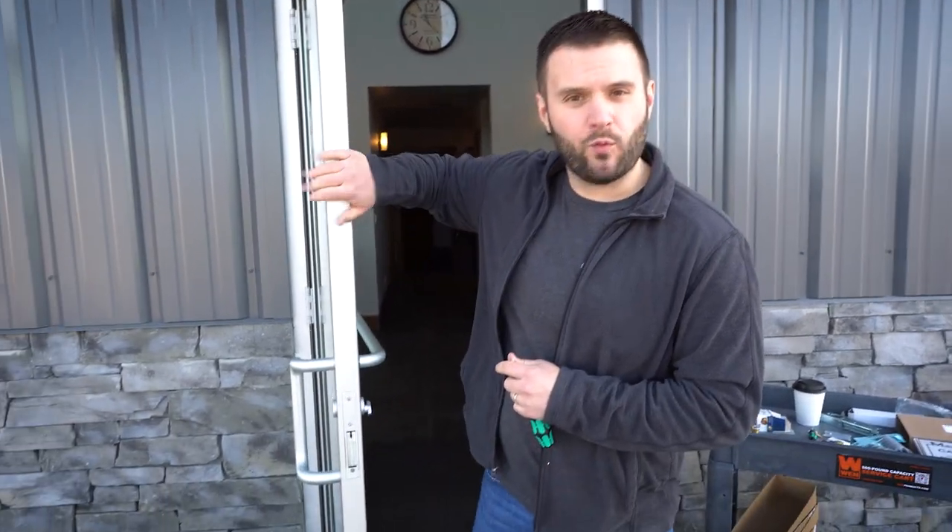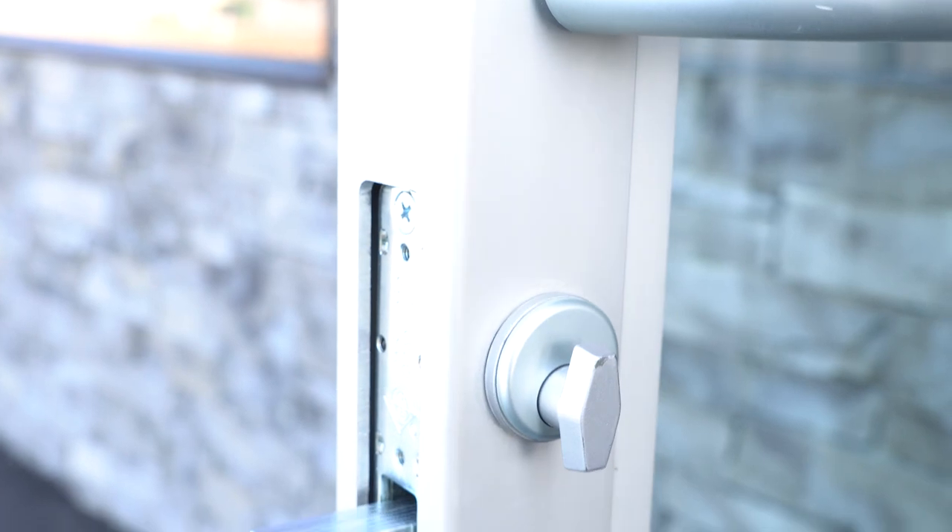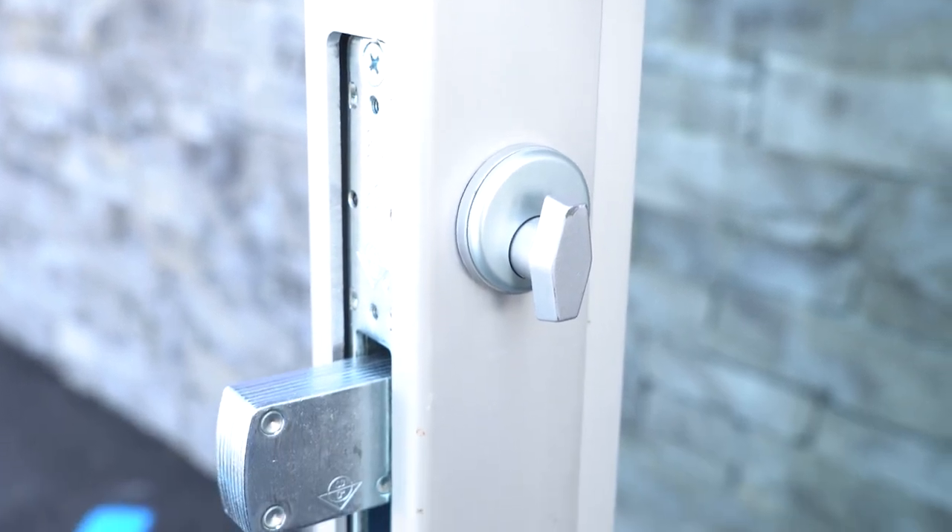PJ Slauson here. Make sure you stick around until the end to see how you can win free gear and products. This is PJ with CLK Supplies, and today we're going to be talking about the aluminum storefront doors, just like the ones you see right here, commonly also referred to as Adams Rite doors. There are a couple big things that if you're new to working on and servicing these, you need to know, or you're going to find yourself in a whole bunch of trouble. My goal in this video is to help you avoid that.